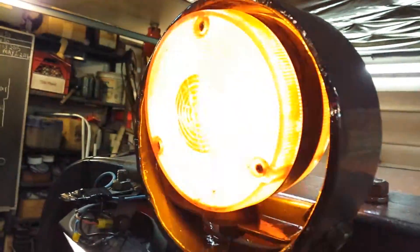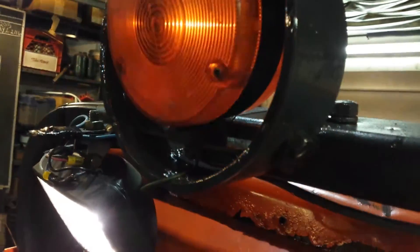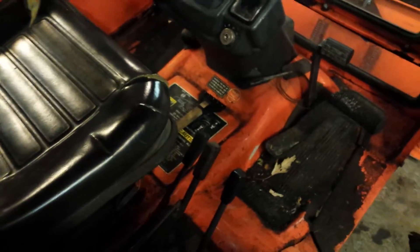You can see the weld right there, and then I bolted on a little piece of flat bar to get it up to the top, because the actual light is a bit smaller than the opening. I thought that seemed to work pretty good. I like it. All the levers are in a little switch box right here for the flashers and the lights. So there we go.